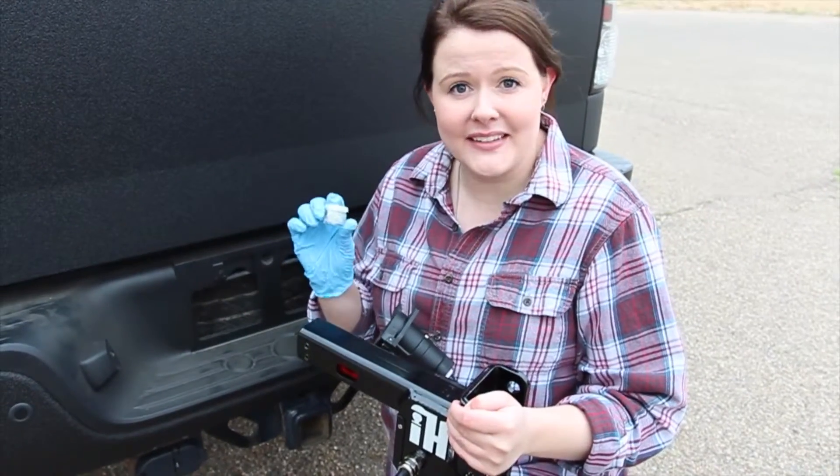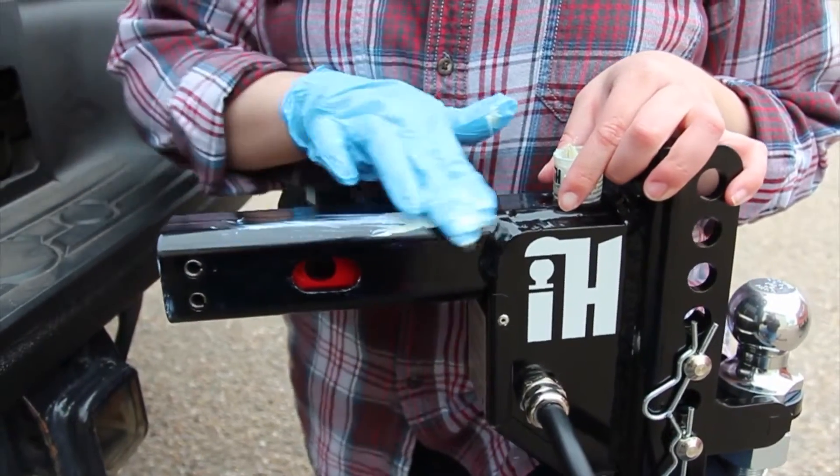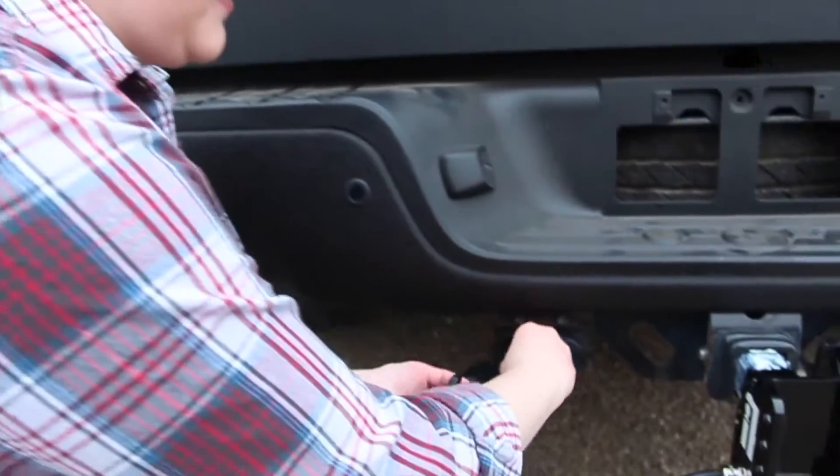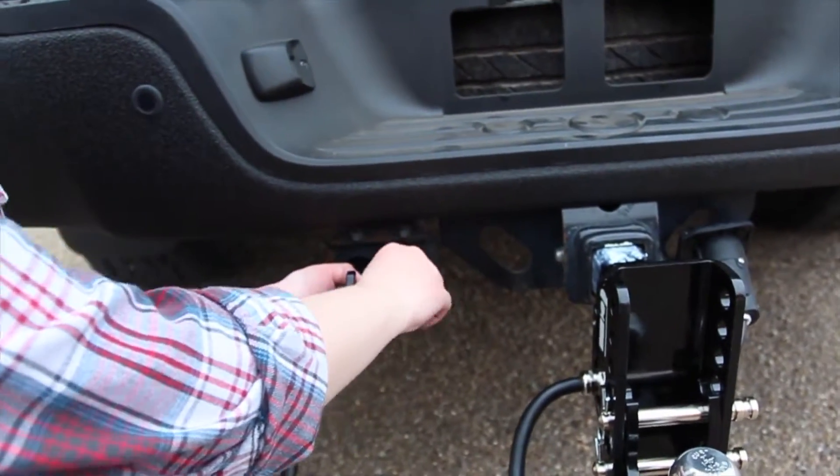IntelliHitch comes with its own IntelliHitch grease. Now, plug into the vehicle. And that's it. We're done. Nice and quick.